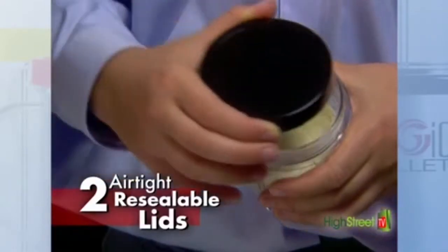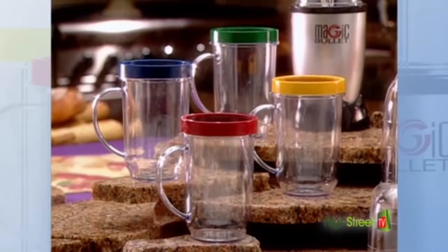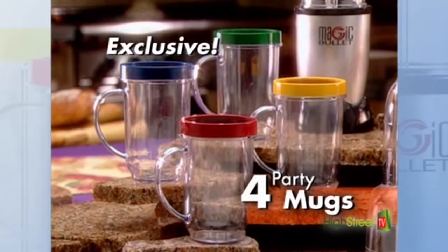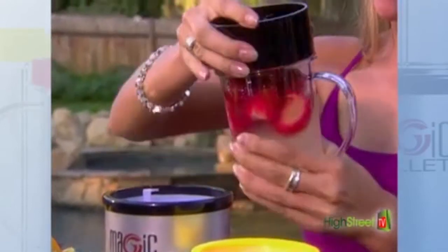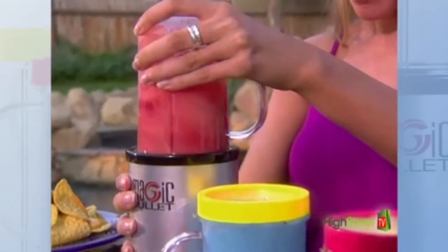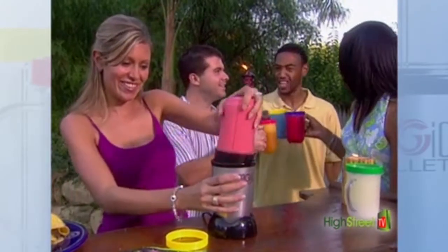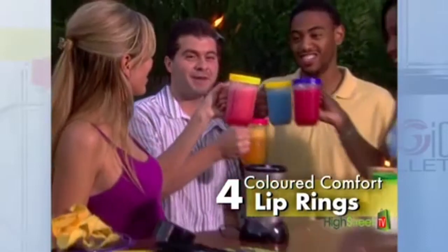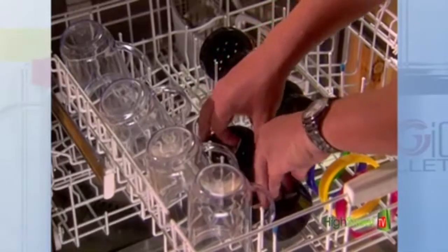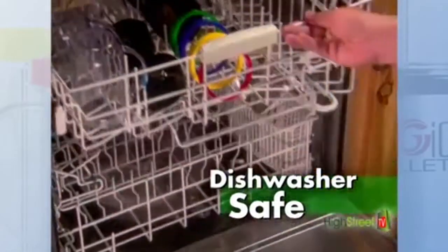Replace the shaker top with one of the airtight resealable lids to keep leftovers fresh for days. The incredible Magic Bullet also comes with this set of four blending party mugs, turning the Magic Bullet into the ultimate party machine. Making a different frozen cocktail for everybody is easy, so everyone gets their favorite made and served in the same mug. And with these multi-colored comfort rings that cover the threads, everyone knows which party mug is theirs. Because all of the blades, bullet cups, and lids are dishwasher safe, the Magic Bullet even cleans up easily, too.